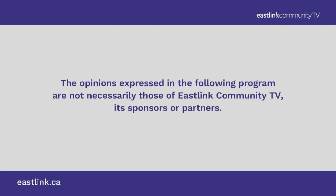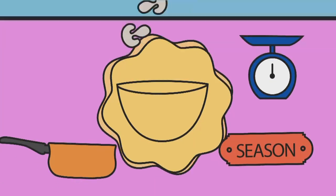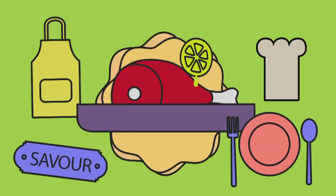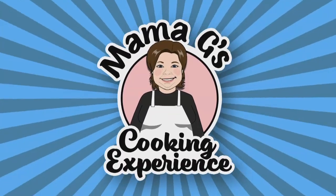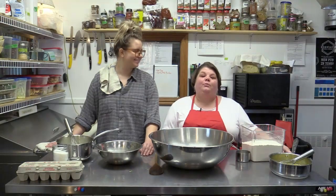The opinions expressed in the following program are not necessarily those of East Link Community TV, its sponsors or partners. Welcome everybody to today's edition of Mama G's Cooking Experience, brought to you by East Link Community TV.